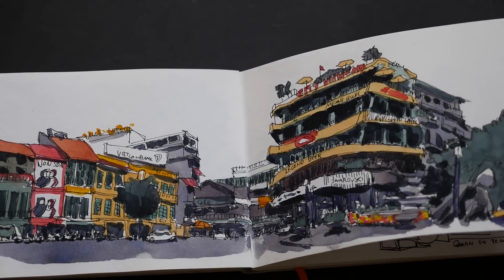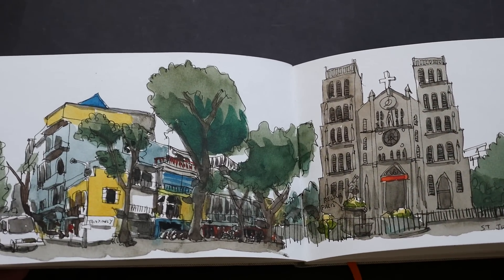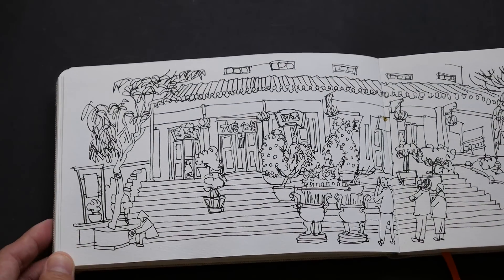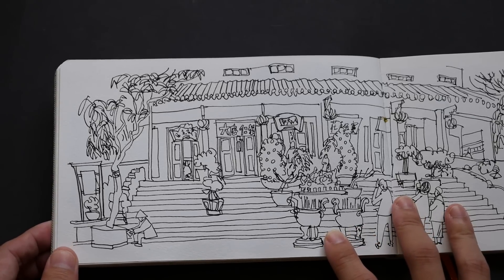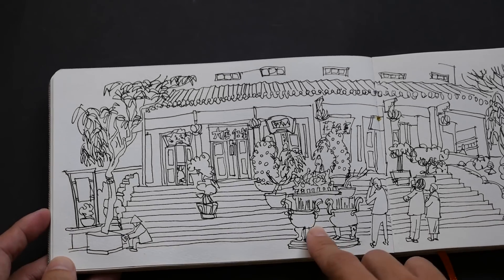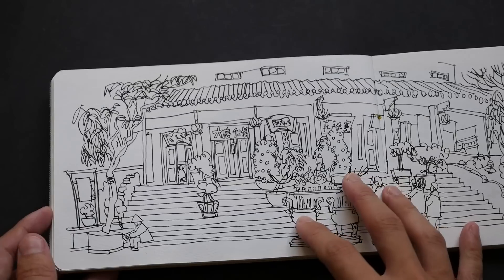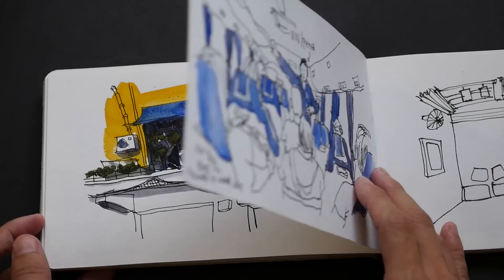These are actually sketches from my Vietnam trip — I completed one whole book during the one-week trip. 60 pages is quite sufficient for a one-week trip. This is an example of pen and ink work: there's no feathering, the strokes come out very sharp, and the ink dries quite fast. I'm using Noodler's ink on this page. On some other sketchbooks, Noodler's ink doesn't dry as fast, so that's a really good benefit of this sketchbook.